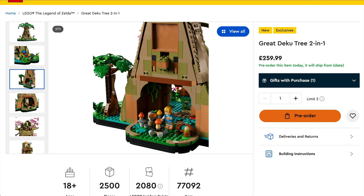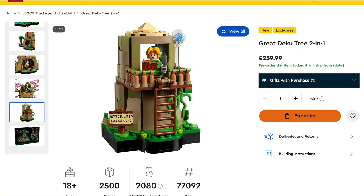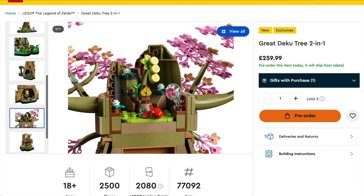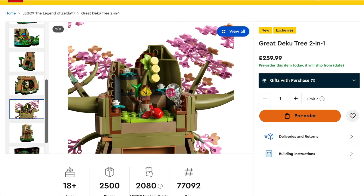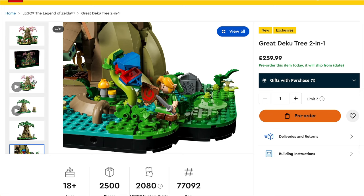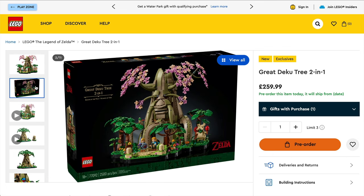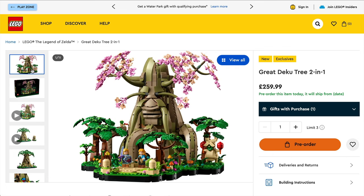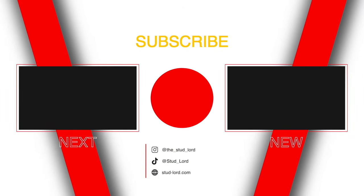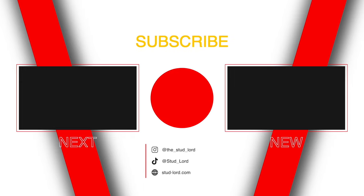I'll also look forward to building it and seeing if they've snuck any other easter eggs into the set. It's nice to get the Hyrule Shield and the Master Sword — see if anything else turns up in there as well. Obviously you've got the likes of Navi the Fairy in there, and there's lots of cool references throughout the set. So in that respect, I am really pleased. Will you be buying it? Will you be waiting until you can get it as part of a deal, maybe a particular gift with purchase? Discuss in the comments down below. I really want to know your thoughts on this one. And of course, thank you very much for watching. If you've enjoyed this, please consider liking and subscribing — that helps me out. I look forward to seeing you on the next one.